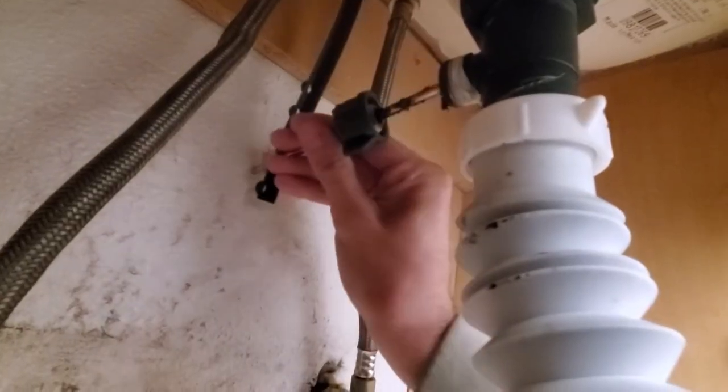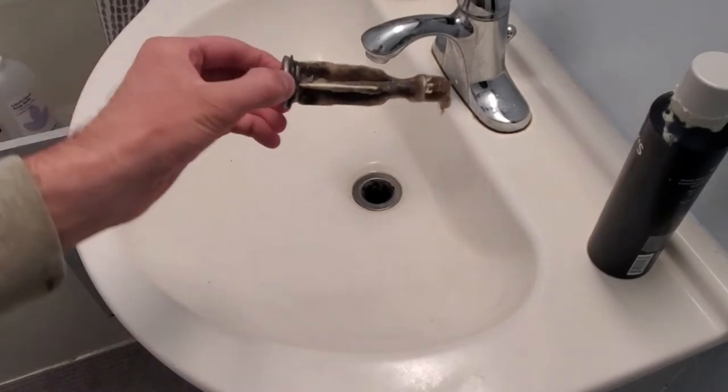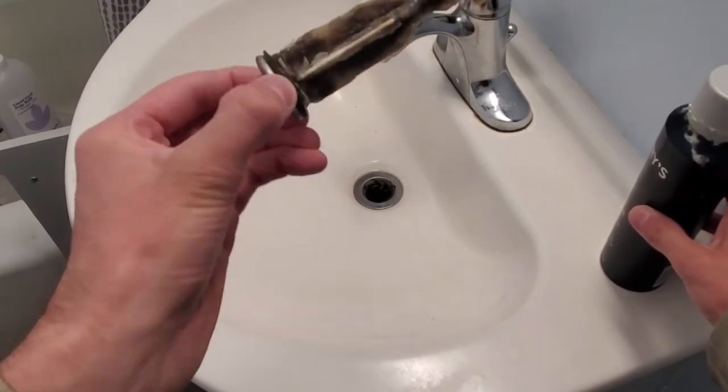Once you unscrew this, just pop this baby out like that. Once you get it loose, it should be able to just pop right out. And see what I was talking about? It's this cream crap — there's like no hair on this virtually at all.